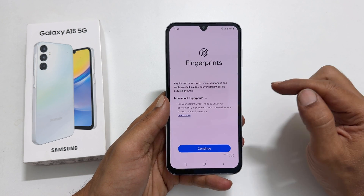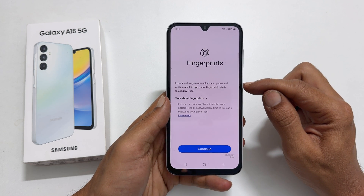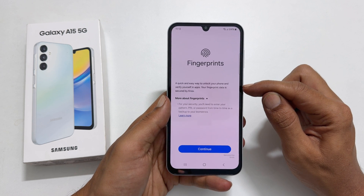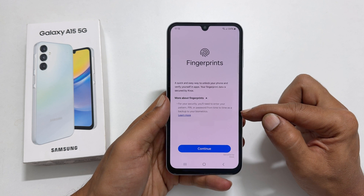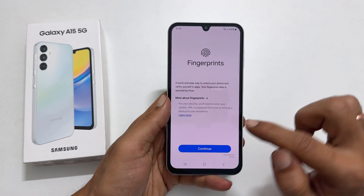It shows a glance at the features of the fingerprint scanner on this device — a quick and easy way to unlock your phone and verify yourself in apps. Your fingerprint data is secured by Knox. For your security, you need to enter your pattern, PIN or password from time to time as a backup to your biometrics. Tap Continue.